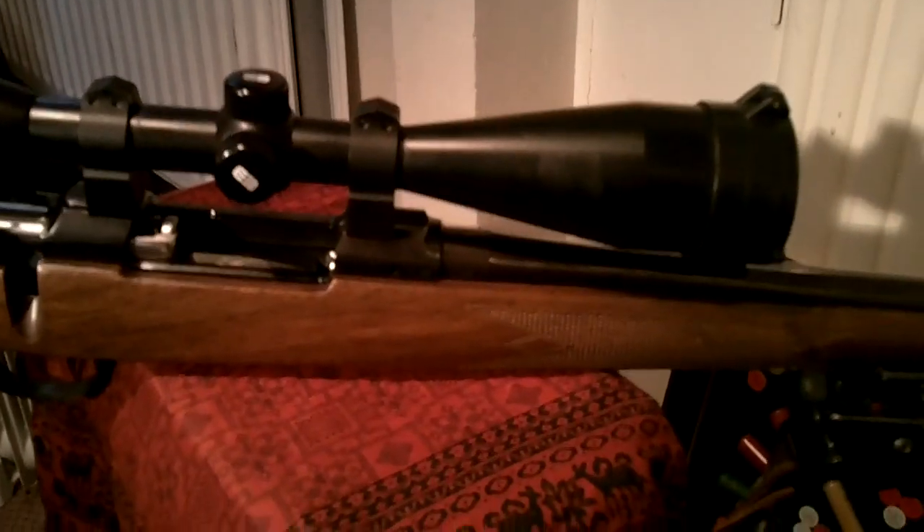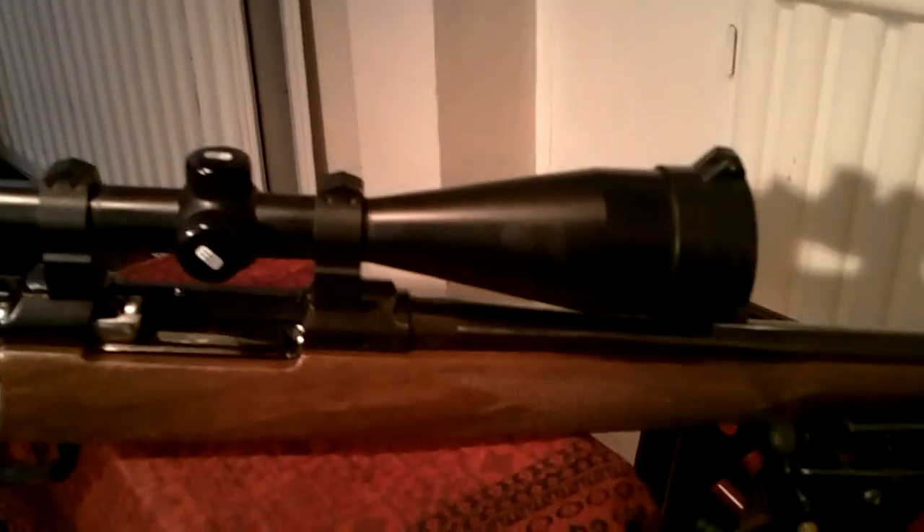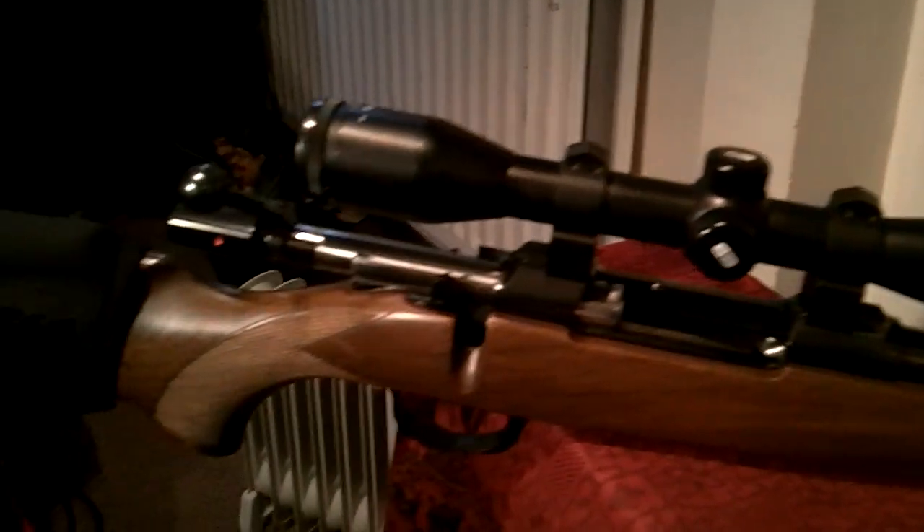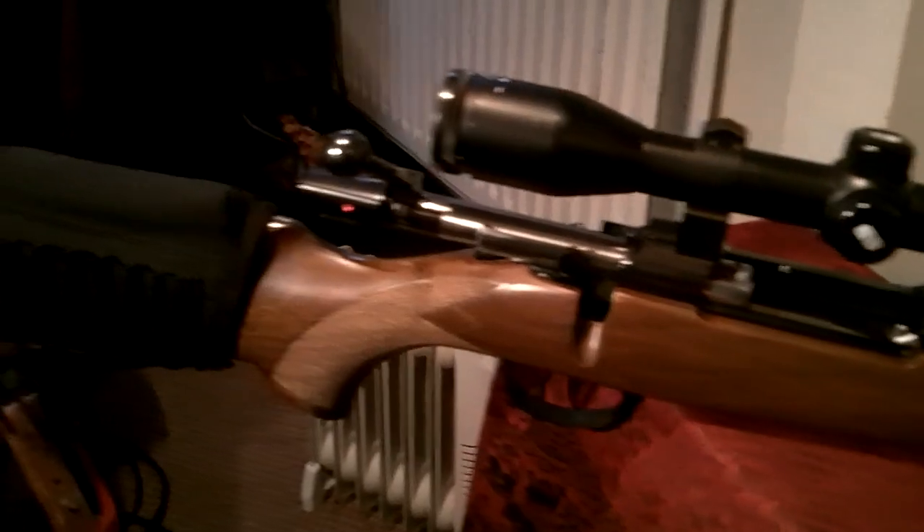They are brought into the country by a company called Edgar Brothers at Macclesfield - they've got an excellent website and they're well supported throughout, especially in the North West. So if you're in your gun shop and in line for another rifle, by all means give them a look. They come in various models with various detachable mags and fancy stocks and one thing or another, but as a workaday rifle I don't think you'd go wrong.